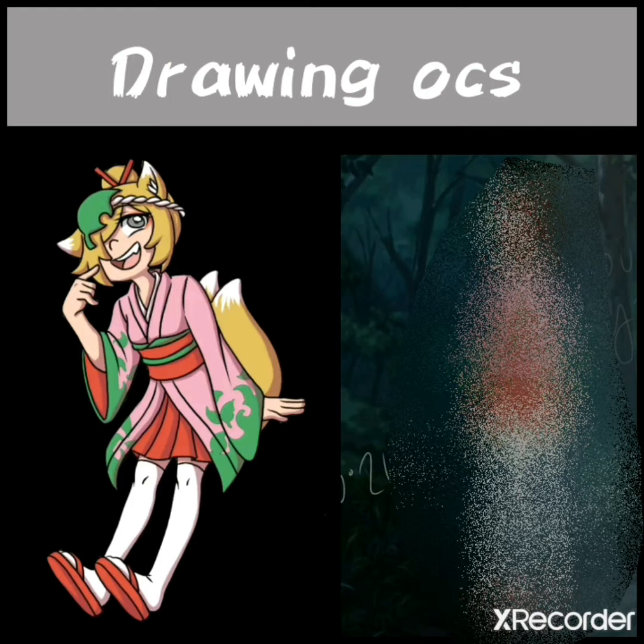Not a normal intro — I gotta do this fast. Okay, so, welcome to my videos: draw your OC. Bye-bye!